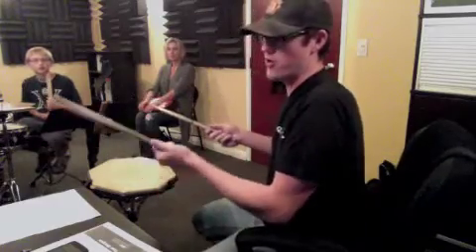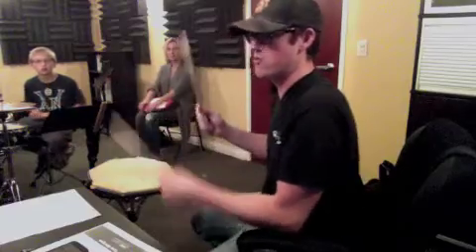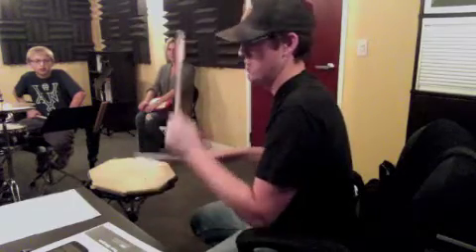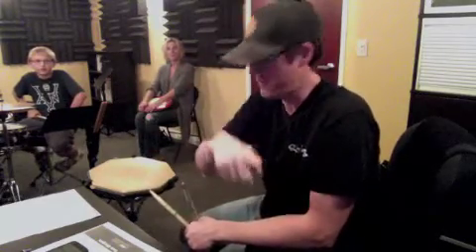Number seven. Take the first line of sticking — starts with your right hand. One, two, three, and four. One, two, three, and four. That's the first two measures. You'll do all four. I'm going to talk to the video and then you can see.